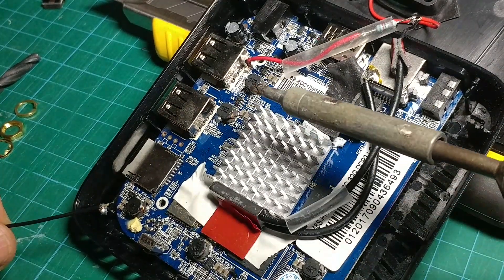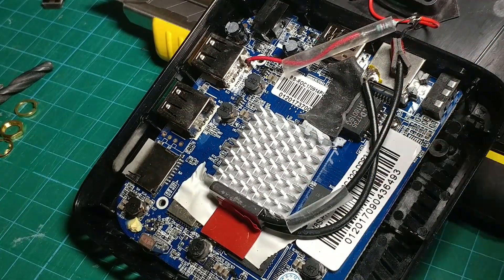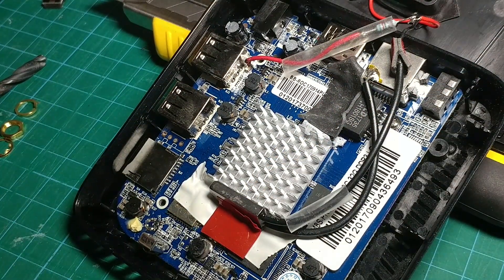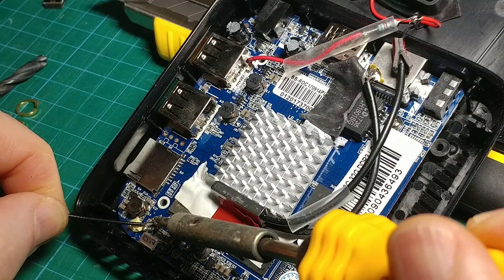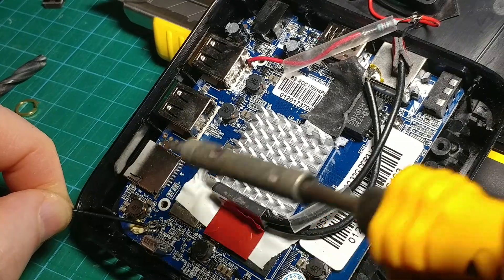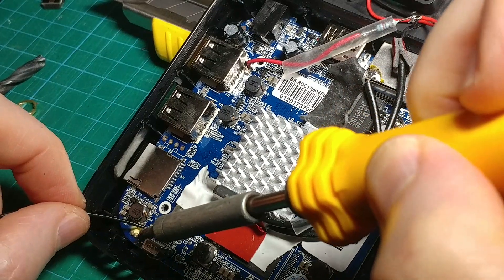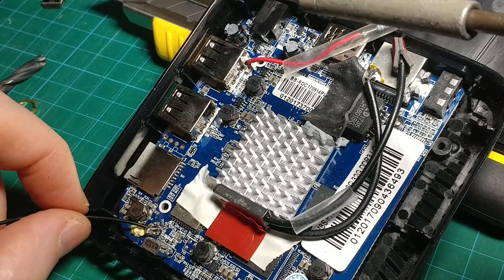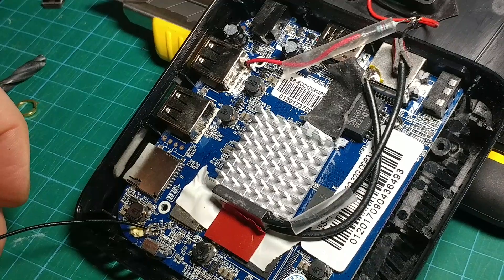Okay, here we go — trying to get in nice and tight. Solder that a little bit, clean that up. Clean the solder around a little bit first, tip in there, then try and get in on the side here and do the screen. That should have got it — hopefully that is now soldered in. Hopefully you can see that.